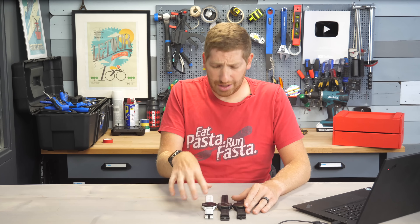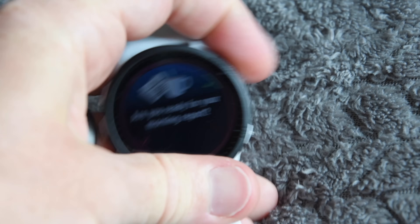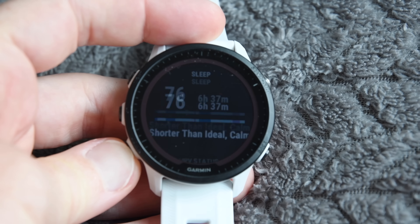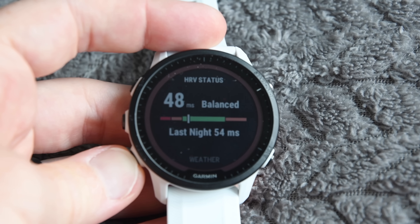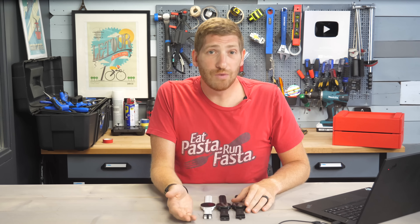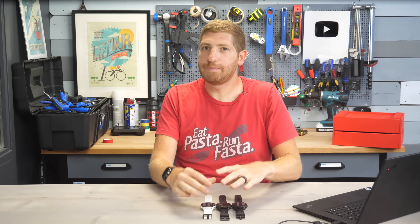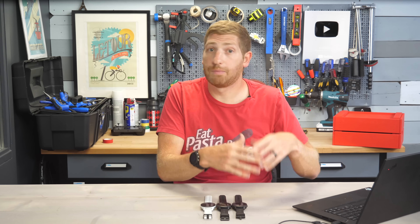One feature that's missing here but is on the 955 and supposed to come over is the new morning report. It appears each morning showing your HRV status, training readiness, recovery, suggested workouts of the day, weather, and more — all in one tidy report. It's the quickest way to see how your training and overall health are going. It apparently didn't make the cut for today's release, but Garmin has promised it's coming to the Fenix 7 and Epyx series. I'll do a fuller comparison between the Fenix 7 and 955 once the dust settles on this beta over the next few weeks.